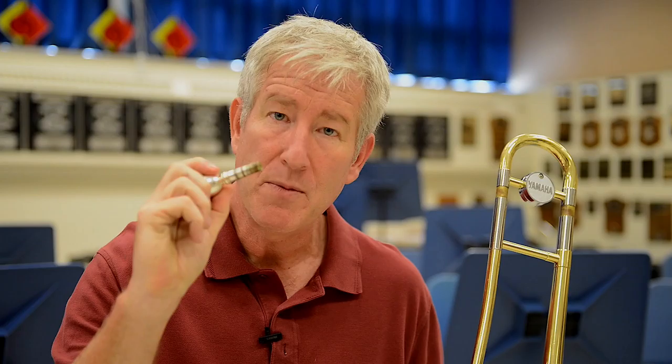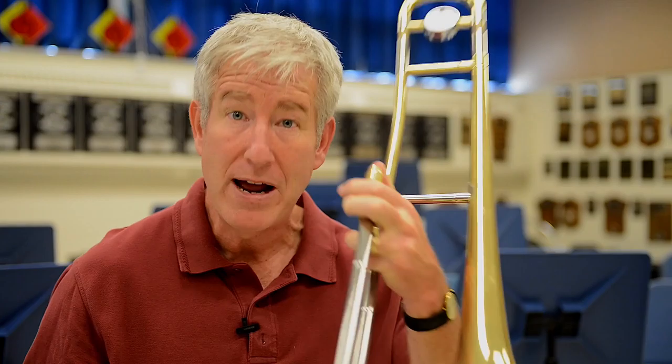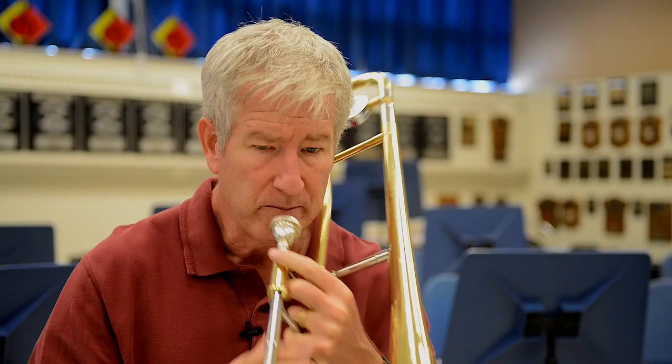Okay, so here's the deal guys. You have to get a good sound on your mouthpiece first. Once you get that locked in, you're gonna be fine and you'll be ready for the instrument. It might take a day, it might take two days. I've had kids take a week, but you know what? You have to have a good sound here because it makes a difference.